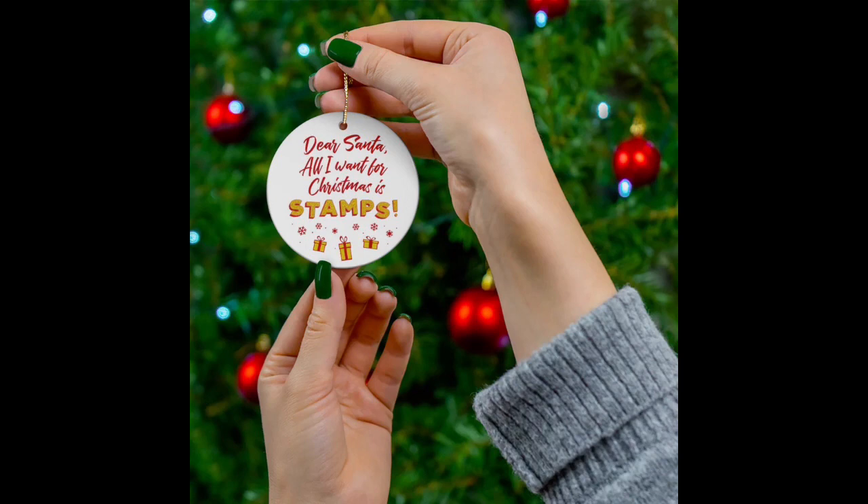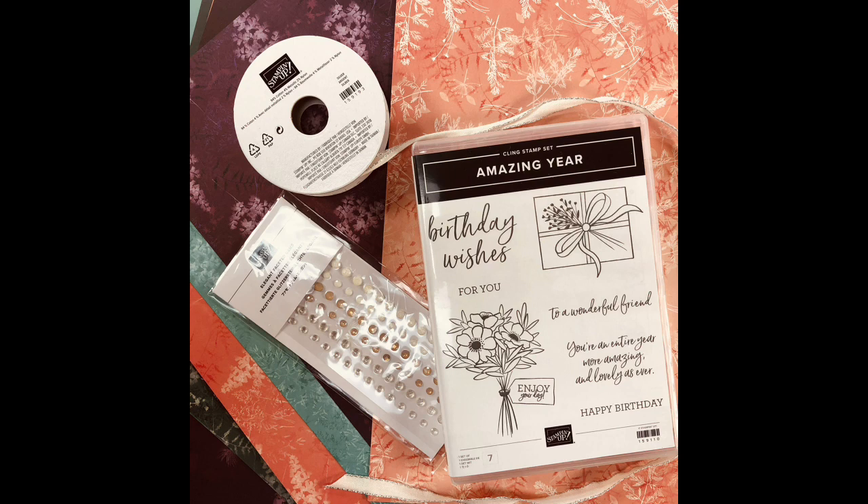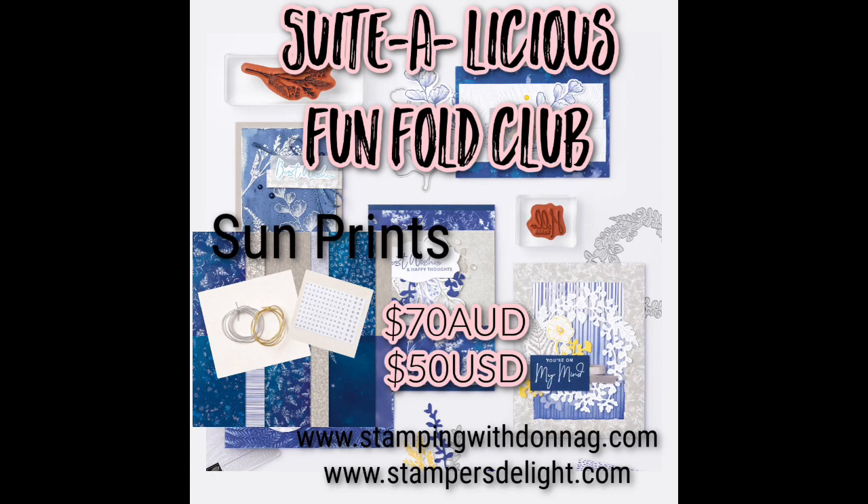You can even put that ornament on a gift as a tag, and of course we have mugs and so many other items. I just announced the December online card class with the Amazing Year suite — you also get a half pack of Pretty Prince ribbon and elegant gems. You'll get a card kit to make six cards, three designs, two of each. Join by December 10th and the class goes out around December 20th.